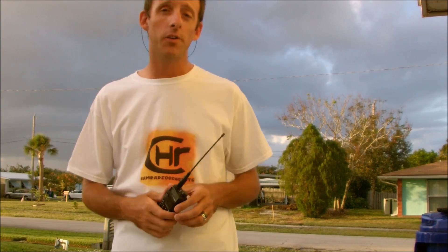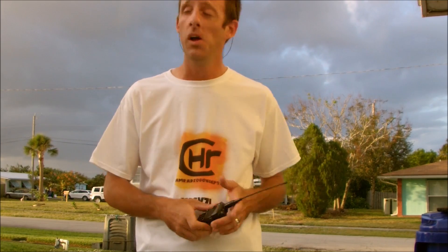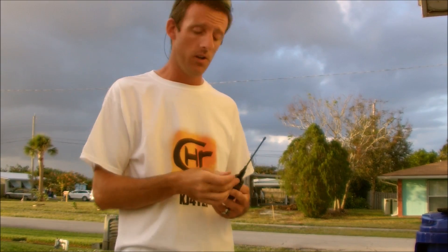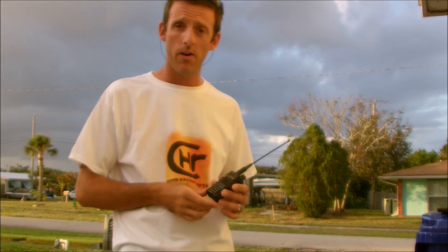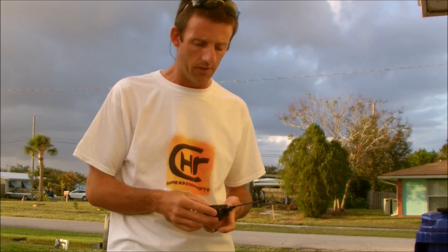With the DM-5R, here's what I'm going to do for the outdoor test. I have KI4LUI Patrick on the other end. He's got the exact same radio and he is about a mile and a half away. We're using the stock antenna on high power on analog. We're going to see the difference, how it sounds, then switch over to digital.